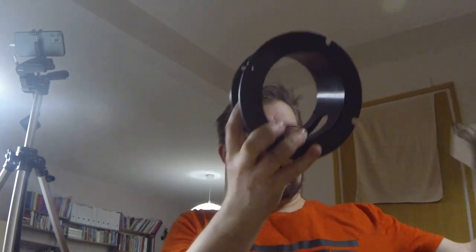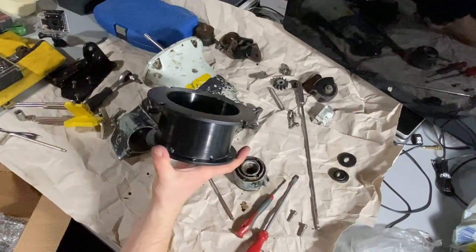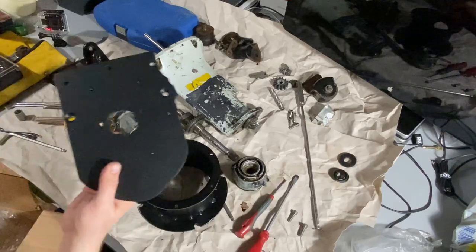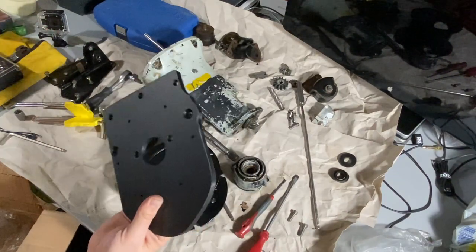The corona situation in Finland is that the region around Helsinki is closed from the rest of Finland. Just before it happened last week, I went to my uncle's shop and picked up these parts, and they are now ready. This has been zinc coated with a black zinc coating and it looks awesome. And this aluminium plate is now anodized in black as well. This looks amazing!